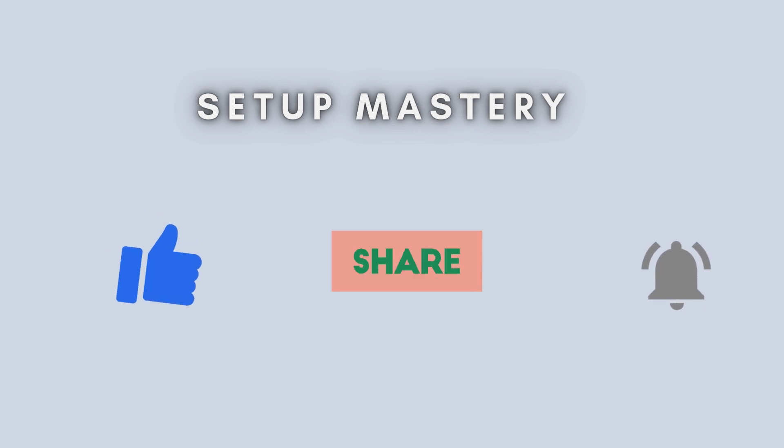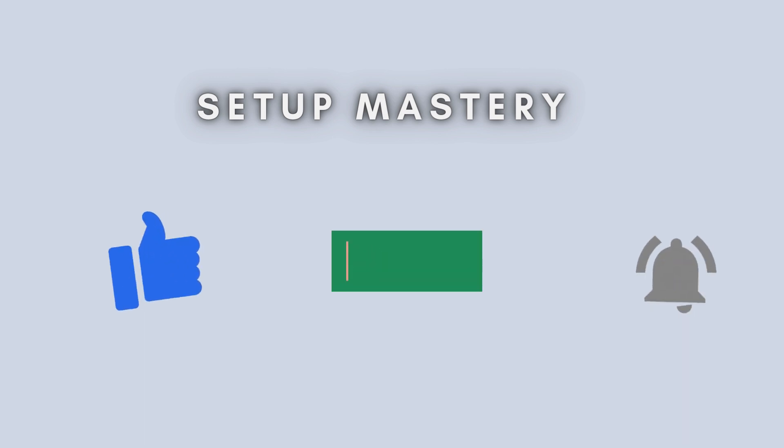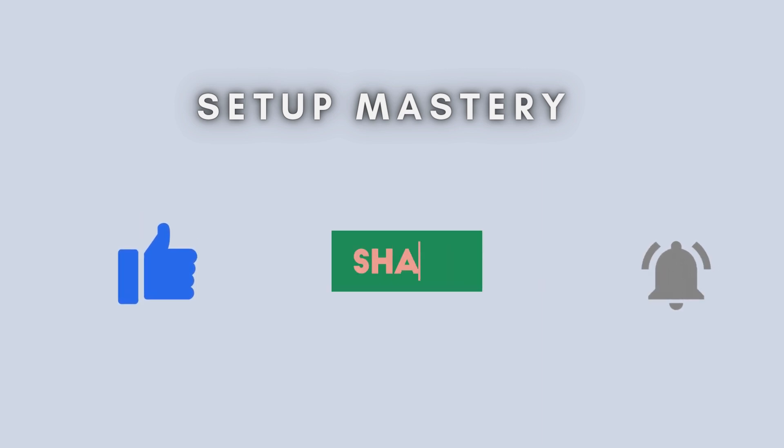And that's how you set up the TP-Link RE815XE Wi-Fi Range Extender manually. If this video helped you, don't forget to like, share, and subscribe for more tech guides. Drop a comment below if you have any questions. See you in the next video.